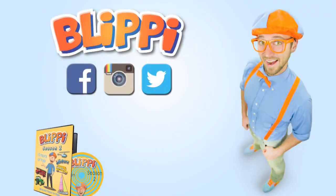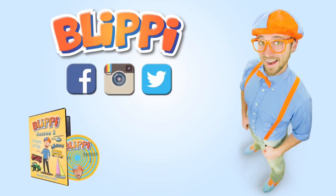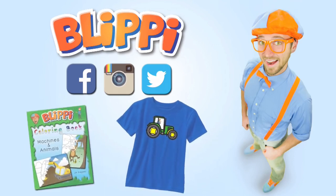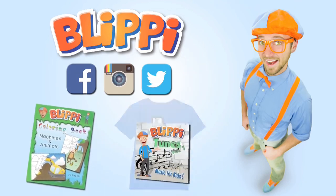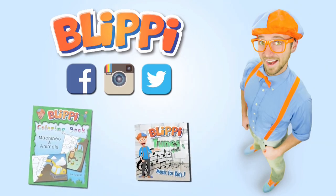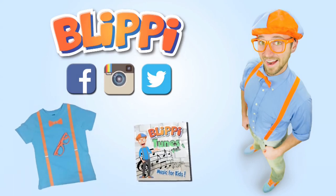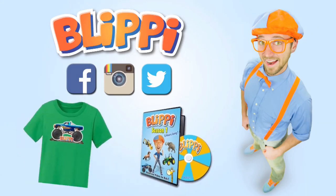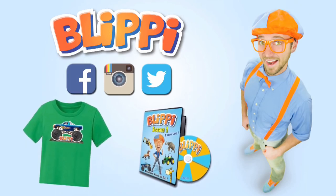Parents, siblings, grandparents, babysitters — I'd love for you to head on over to my social media pages like Facebook, Instagram, and Twitter, because I have fun news updates, behind the scenes, and even free merchandise giveaways. Just search for my name, Blippi!